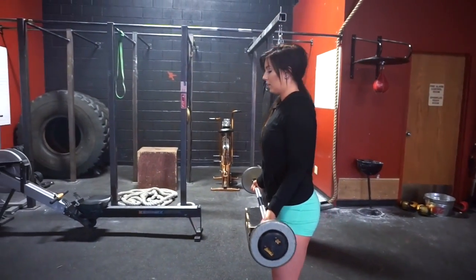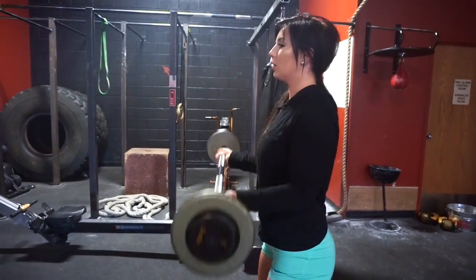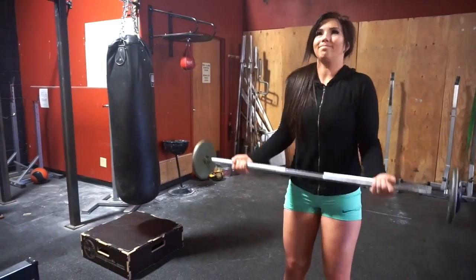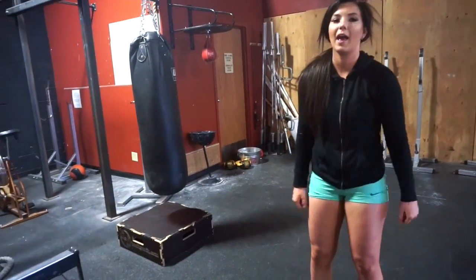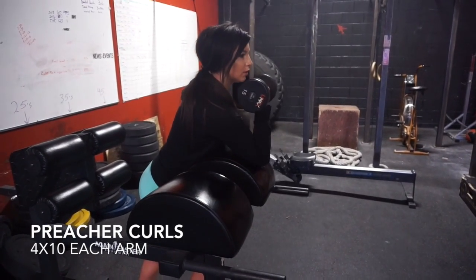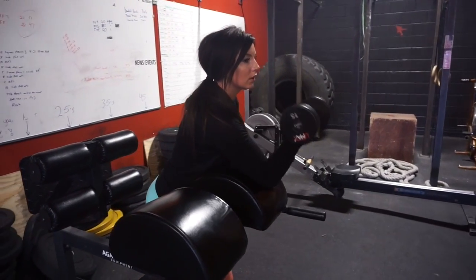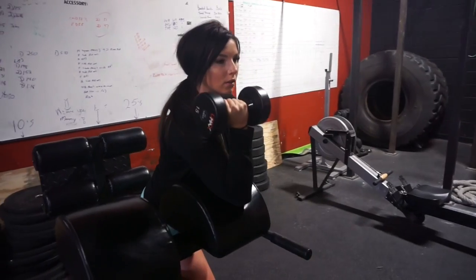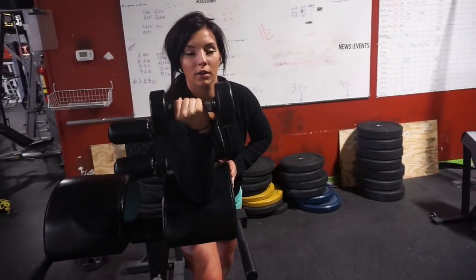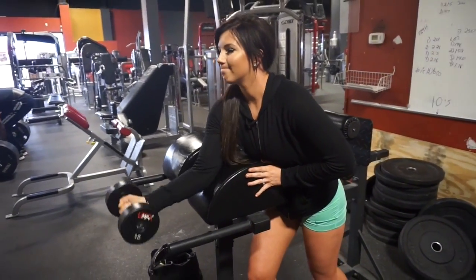Bring the straight bar up to your chest. The last few reps can be a little hard — if you need a little assistance it's okay to sway your body slightly, but make sure you're not feeling pain in your lower back; otherwise drop the weight. Last but not least: preacher curls, four sets of ten each arm — an oldie but a goodie! Build the stretch as you bring the dumbbell down and then bring it back up.